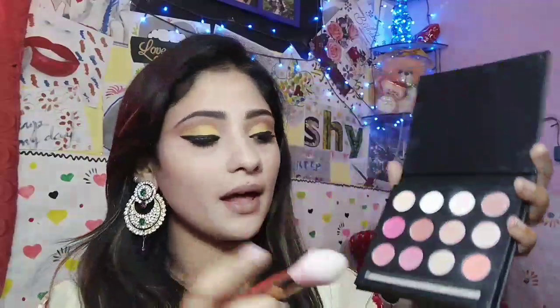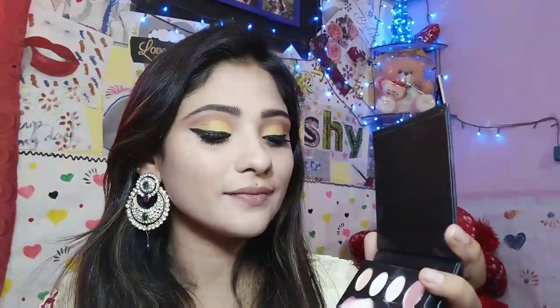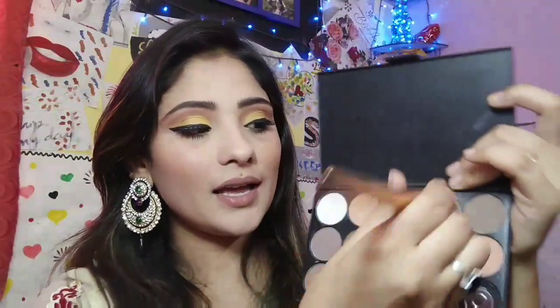Eye makeup is done. Now I am going to apply my blush — I am using the same palette and mixing these two colors. For my bronzer, I am using my Generic Matte Eyeshadow Palette in this shade.